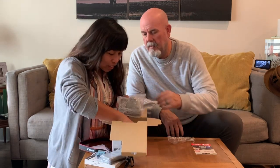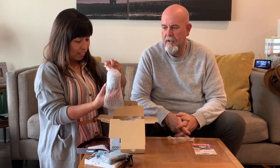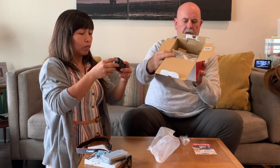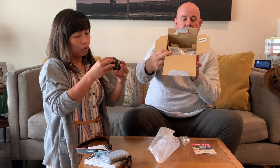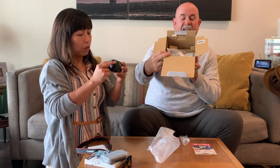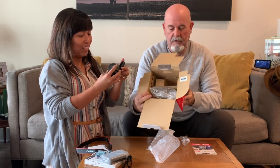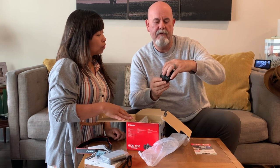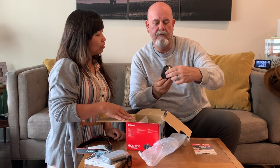This camera does have interchangeable lenses. Right now we've got the little bundle — it comes with the EF-M 15-45mm IS STM kit lens. So this one comes with a lens. Let me check the specs: it is a 15 to 45 millimeter, which is plenty for what we need.